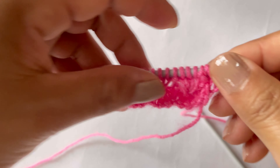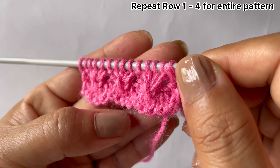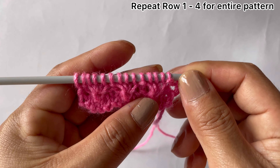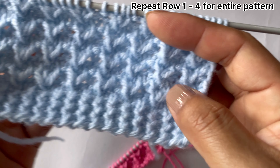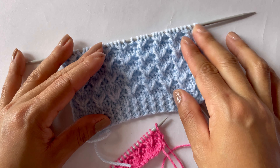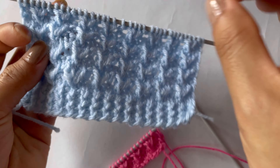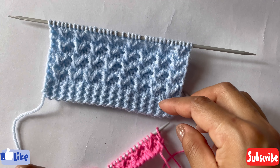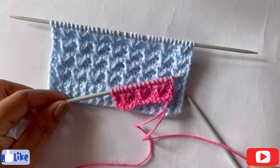Now repeat all four rows — row one through row four — over and over again until you reach your desired length. After a few repeats your pattern looks like this. If you like this pattern please give it a thumbs up, subscribe to my channel, and I'll see you in my next video. Thank you for watching, bye!